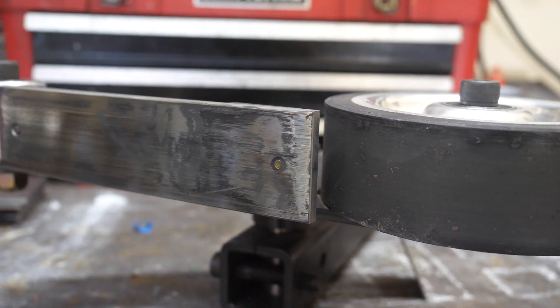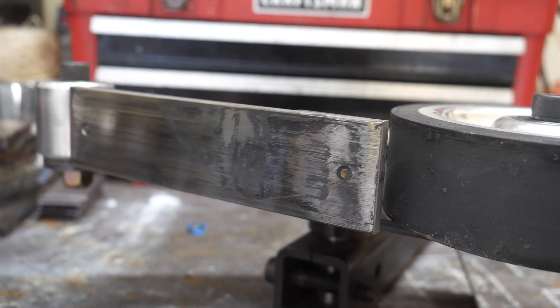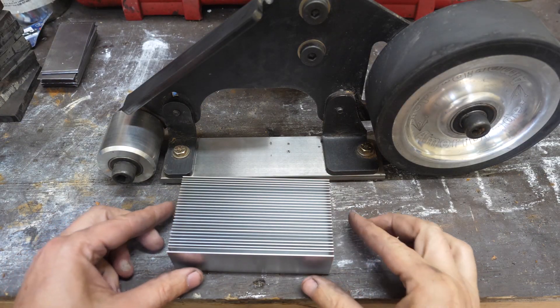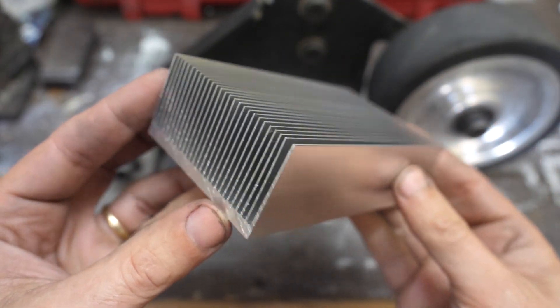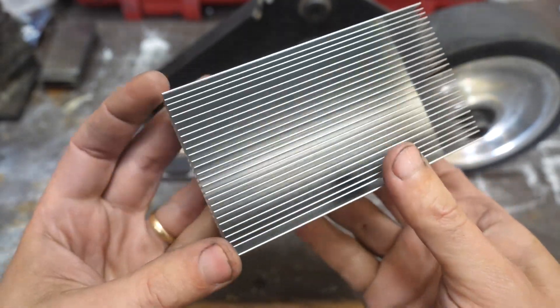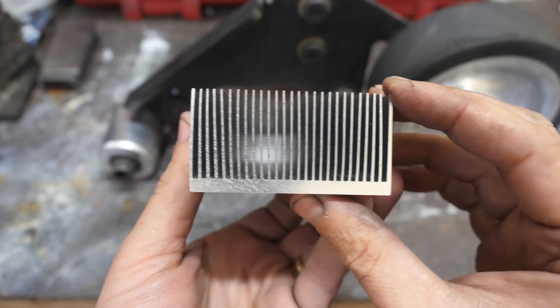This is my Ameribrade 2x72 grinder platen with a hardened steel face. And this is a heat sink I got online for a few dollars. It's made of aluminum and it does some pretty cool stuff when you look through it.